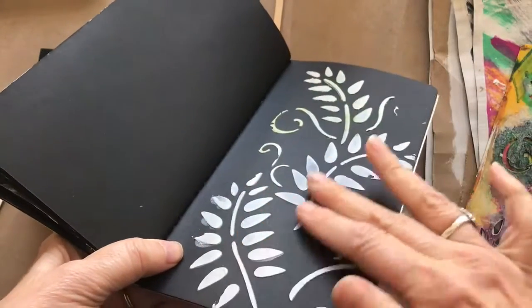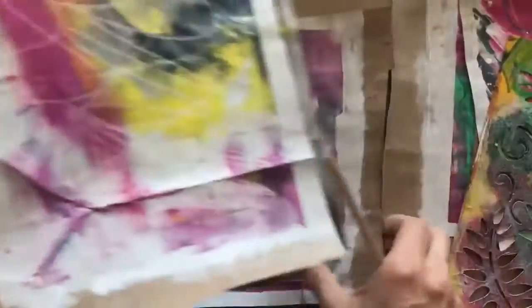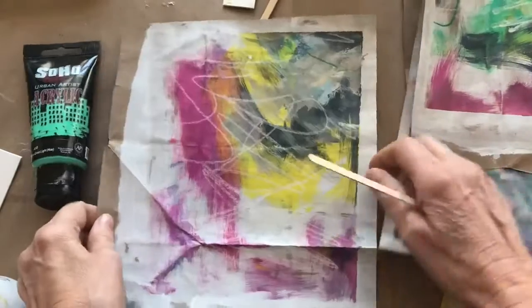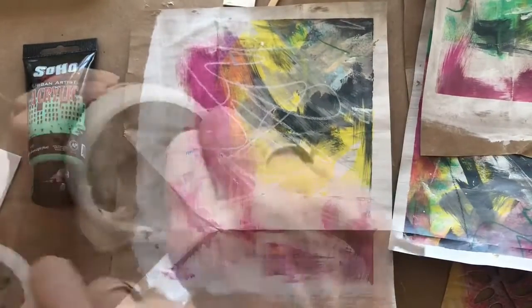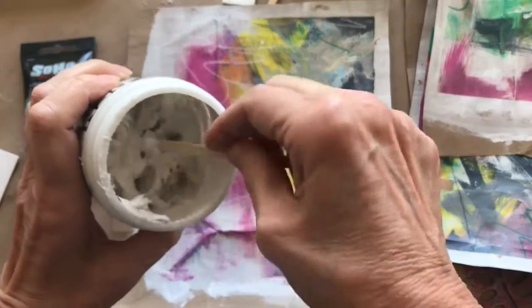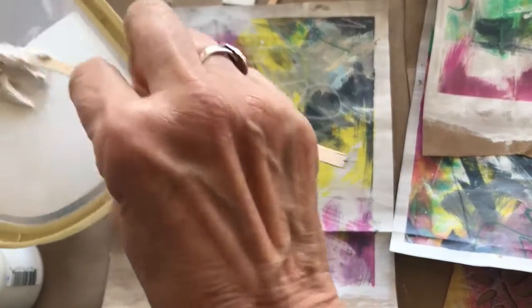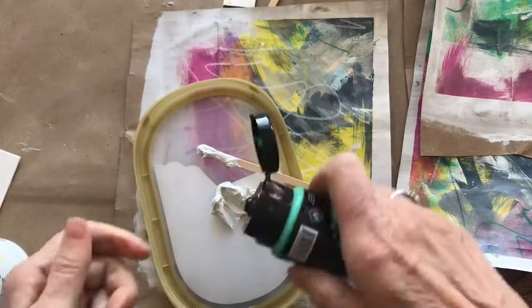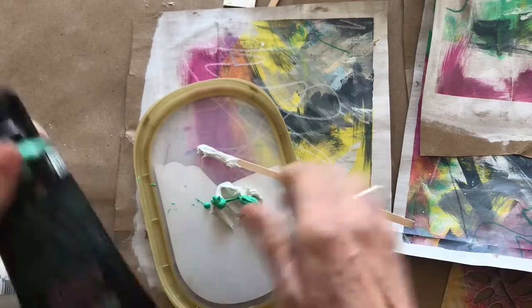Here I used the modeling paste on black paper, and now I'm going to try using the modeling paste on paper that I painted with some acrylic paints. I have mixed together the modeling paste with a hue of green so that when I apply it through the stencil, it'll have color.